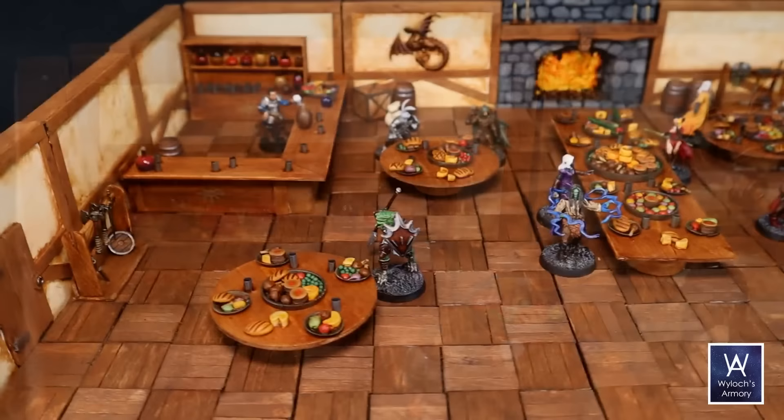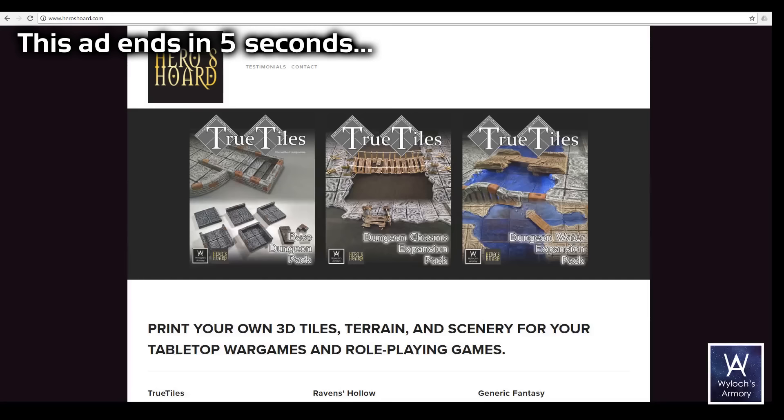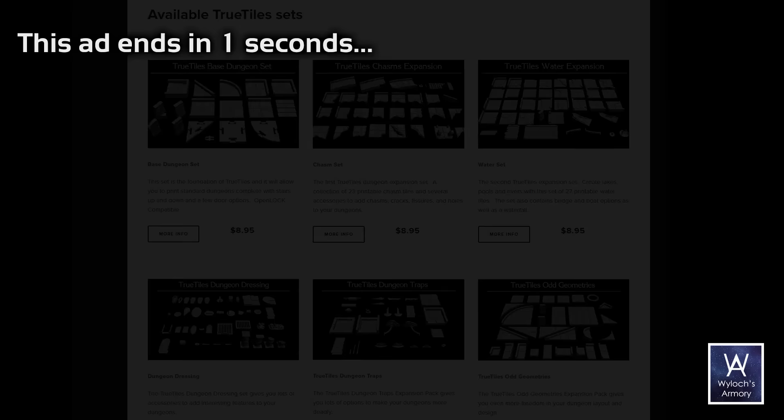To kick us off, let's hear from one of the most iconic innkeepers of all time, Winthrop. 'My hotel's as clean as an elven arse.' Let's go to the tavern. And remember that our sponsor is Heroes Horde for you 3D printers out there.